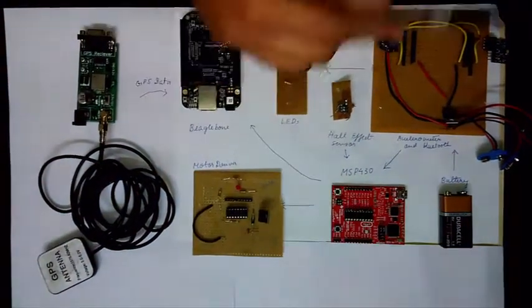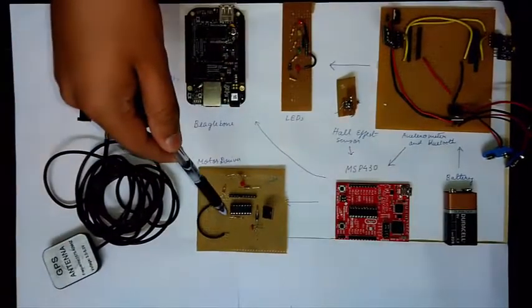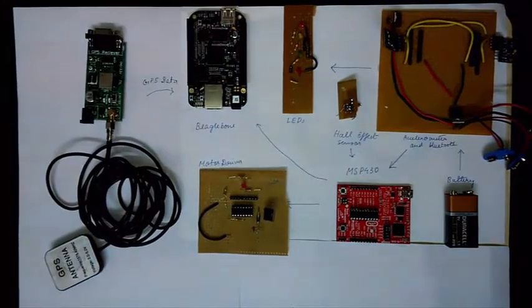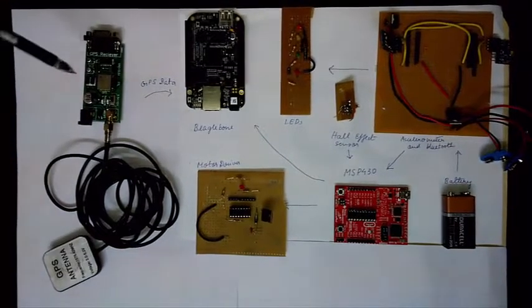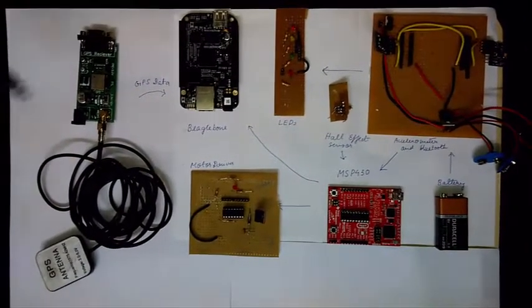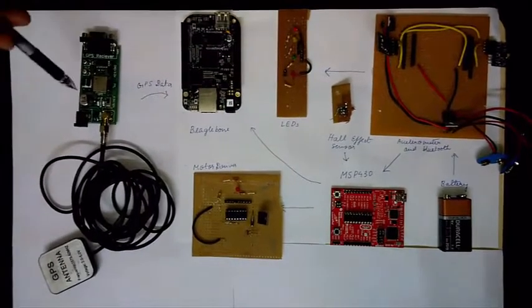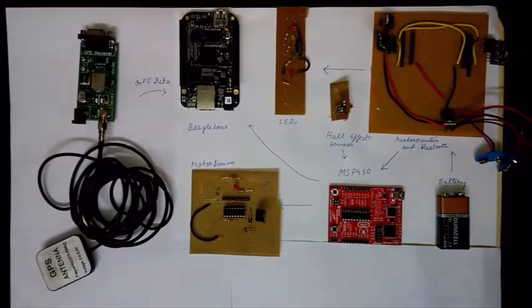The MSP430 is interfaced to the accelerometer, the Bluetooth module, the Hall effect sensor, and also the L293D motor driver. The GPS is directly interfaced with the BeagleBone Black. All of the data is sent serially from the MSP430, and the GPS data is also sent serially to the BeagleBone Black.